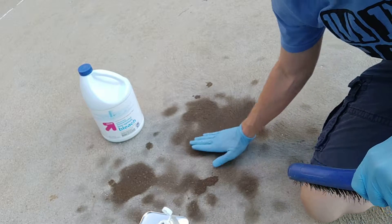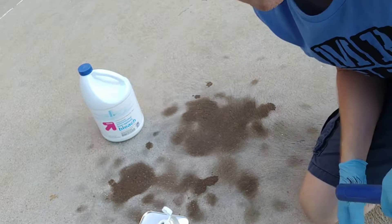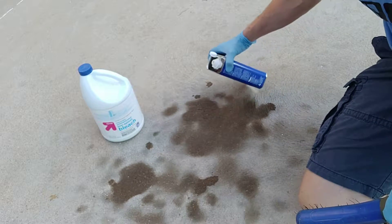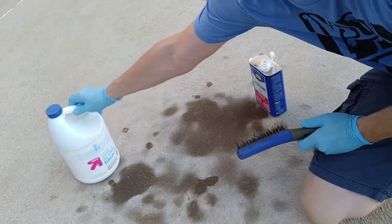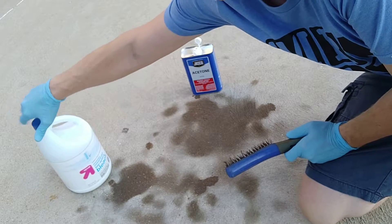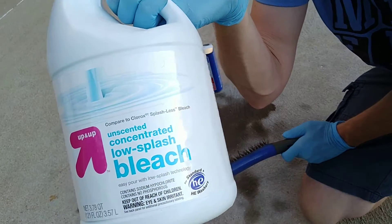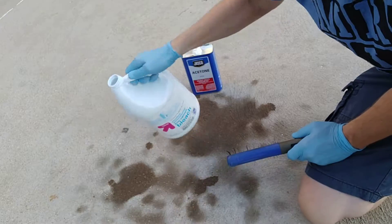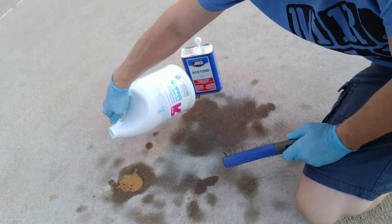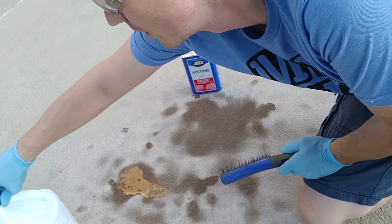I'm going to do a little bit of bleach on this side and a little acetone on this side, and we're going to see if either of those will work. We're going to do bleach on this spot and acetone on this big spot. This is a low-splash bleach and it's kind of like a gel when it comes out — almost gooey. Still really dangerous, but at least it won't splash as much.